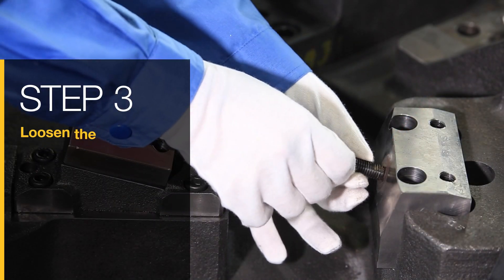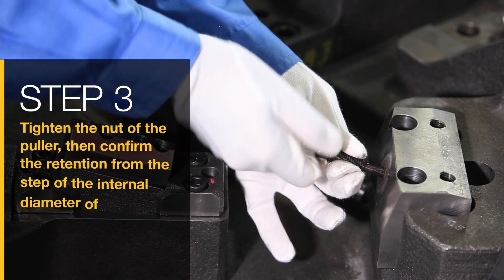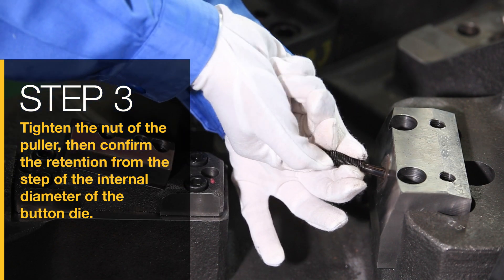Step 3: Loosen the nut of the puller, then insert into the button die. Tighten the nut of the puller, then confirm the retention from the step of the internal diameter of the button die.